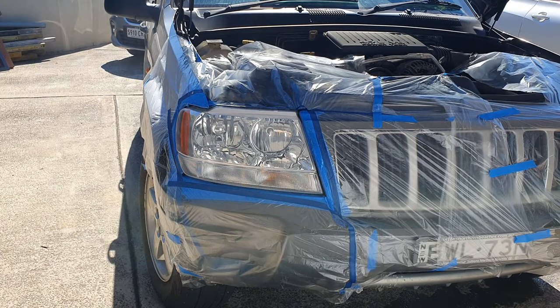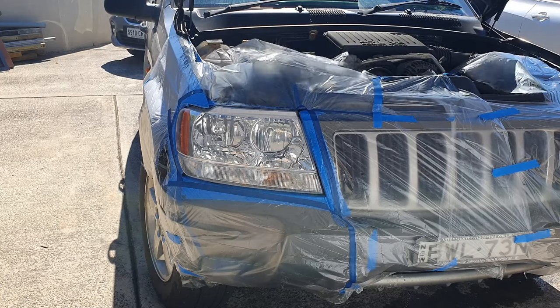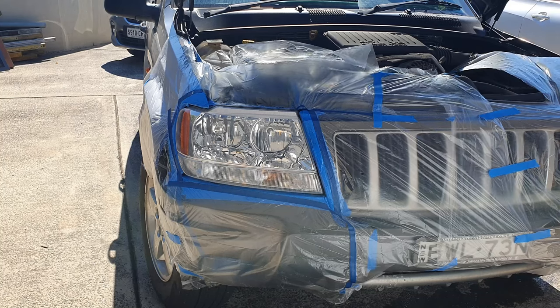Have a look at that headlight — awesome! I'll take the tape off the front of the car. I'll let it dry for a bit and I'll show you how the car looks now compared to before.